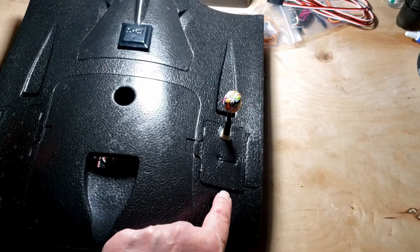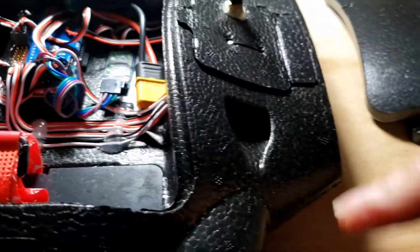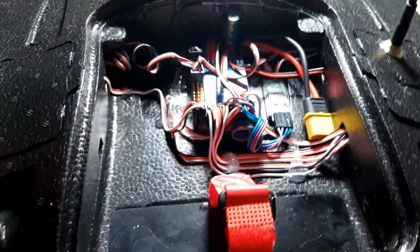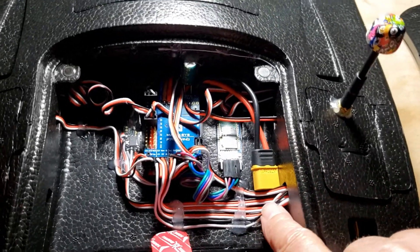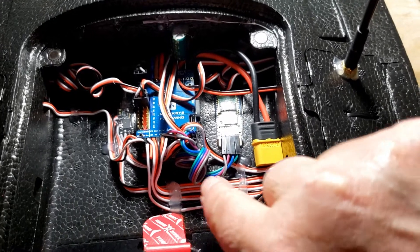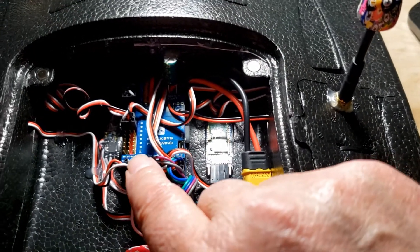The video camera is sitting in there nicely with wires routed through and up. I just hot glued everything here temporarily until it fails — in the meantime I've got some goop, so we're going to try that next.